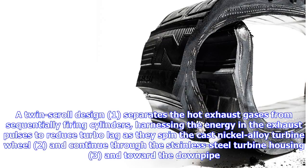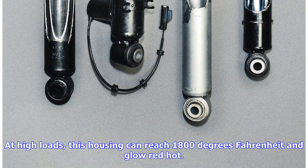The exhaust pulses spin the cast nickel alloy turbine wheel (2) and continue through the stainless steel turbine housing (3) and toward the downpipe. At high loads, this housing can reach 1,800 degrees Fahrenheit and glow red hot.